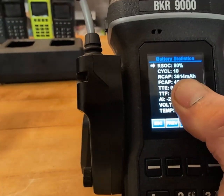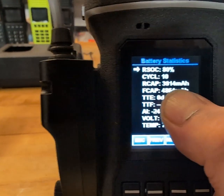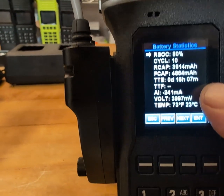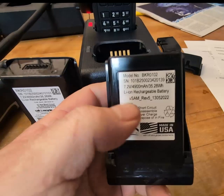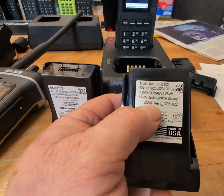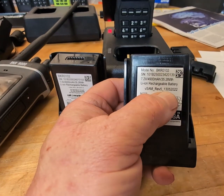Look at that — 80 percent, thirty-nine fourteen, and now it's estimating over 16 hours. Hooray! The affected ones will have right here V-SAM REV-5.